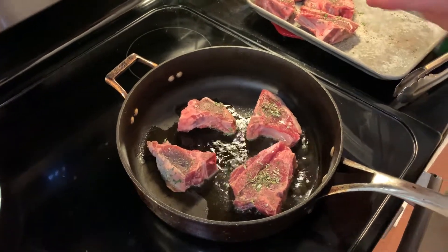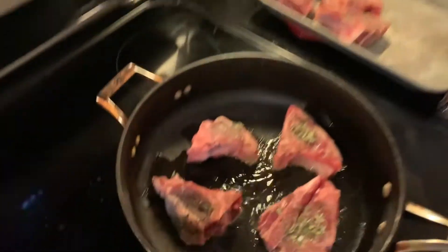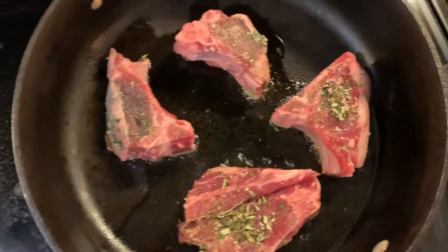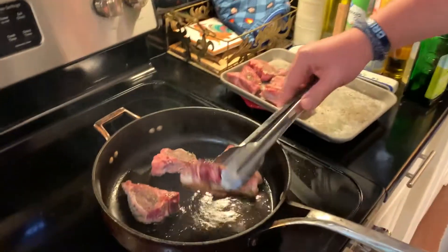Now we're not gonna touch it — we're gonna let it just sit there and go for about two or three minutes and then we'll check it and give it a flip. Don't touch it, just let it go. In about two and a half minutes let's check these out — it should have a nice sear.